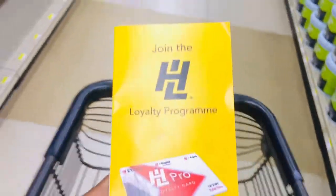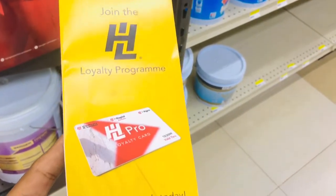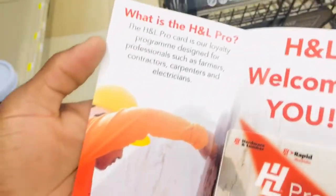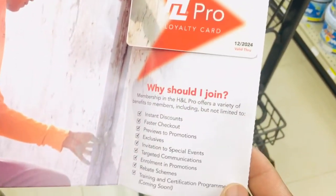I am here at HNL and I got this loyalty program card. You're supposed to get some discounts on whatever you're buying. It opens up here and all you do is ask for information — what is HNL Pro, welcome to the loyalty card, why should I join — and then you fill out your information.